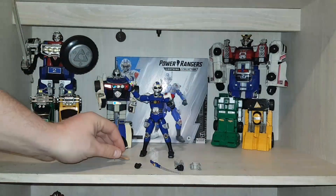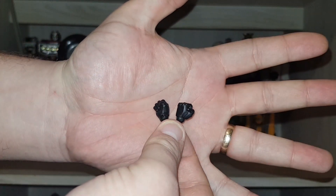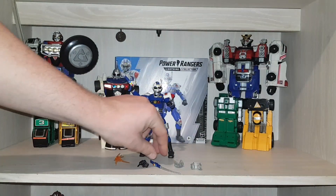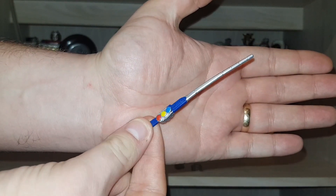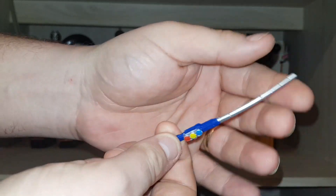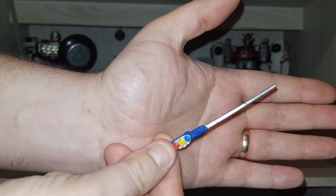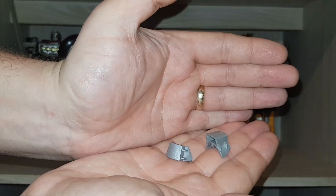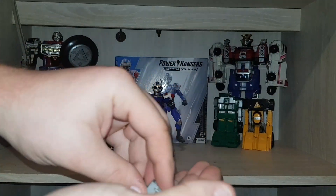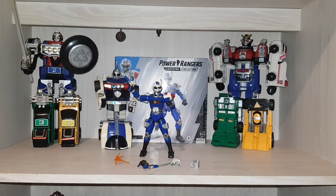You get a blaster piece, you get two fists. You get the baton which of course is warped, but that's just the way they package them. Anybody got any idea how to get them unbent, let me know in the comments. I don't use the baton anyway. Then you have these things here — holsters. There are standard ones with no holster and ones with holsters. Then of course you have the blaster and the badge which sits in his holster.